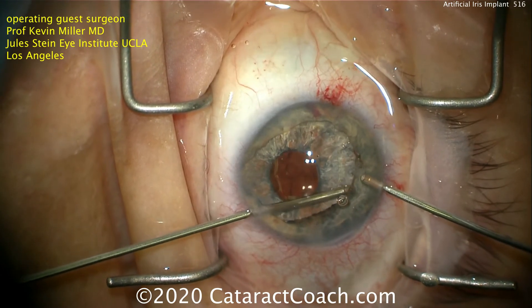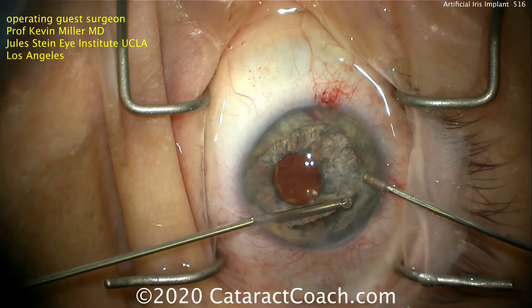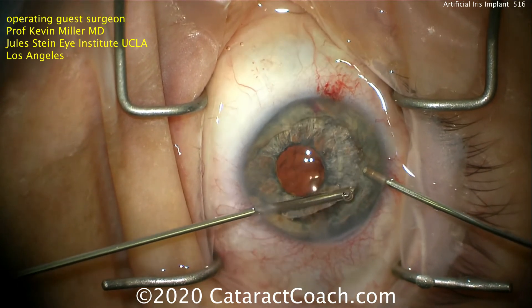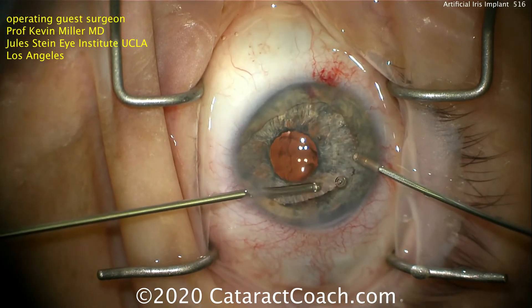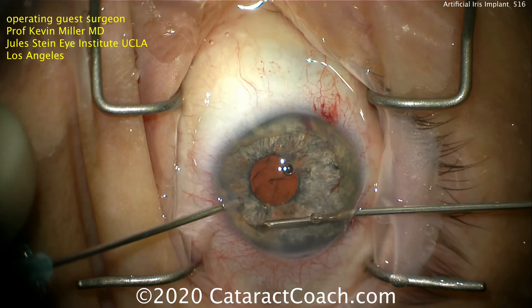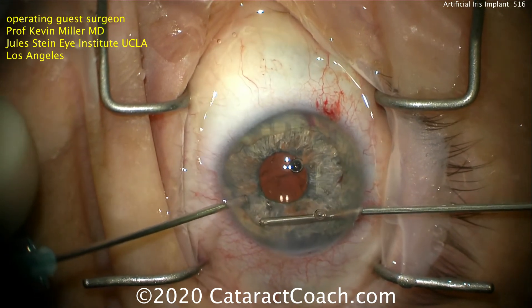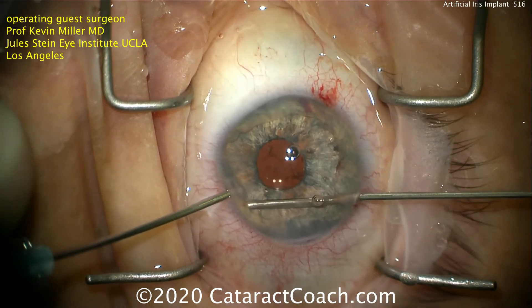And the result's going to be very natural. You can see about half of it's done so far and it looks just great. I asked Dr. Miller about bleeding in these eyes, but he says because the iris is already damaged and atrophic, these tend to be ischemic tissues that don't really bleed much. There can be a little bit, as you see there, but it's usually not a significant concern.